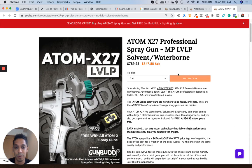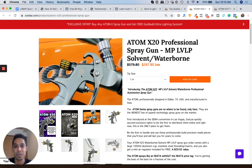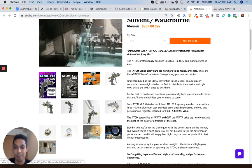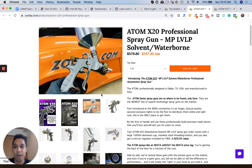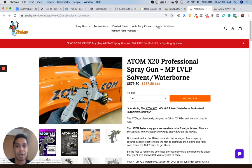They give you that as a gift for getting the X27. But if you don't want to spend around $350 for a great gun, you can get this one for around $267 and it's a great low volume, low pressure spray gun. Atom makes very high quality, high precision spray guns, and these are the only guns I've been using for the past two and a half to three years now at the Learn Auto Body headquarters. Definitely check these guns out at Zula.com.